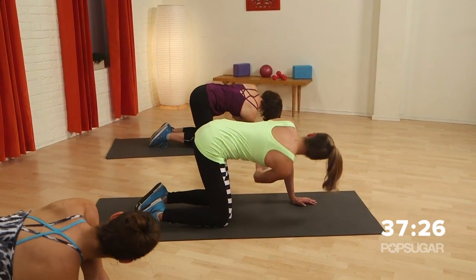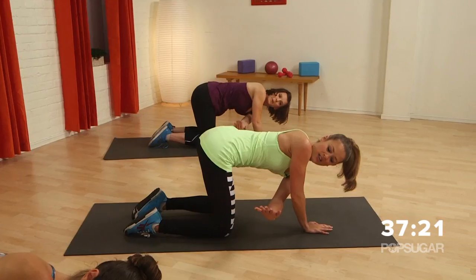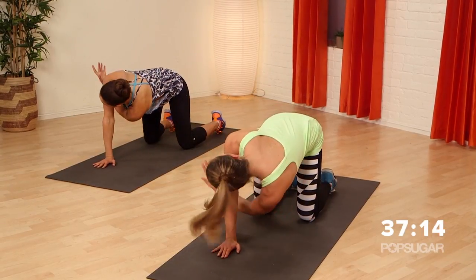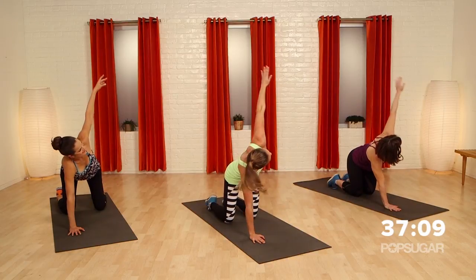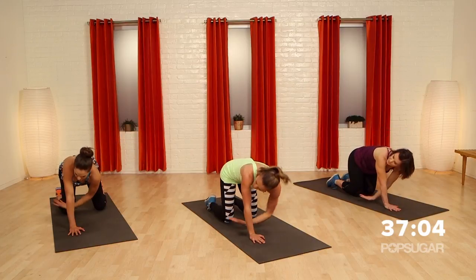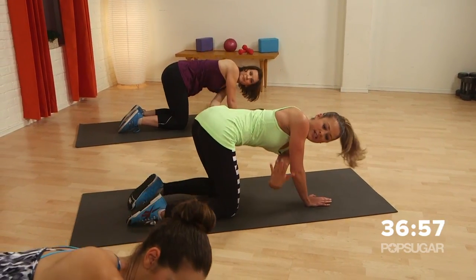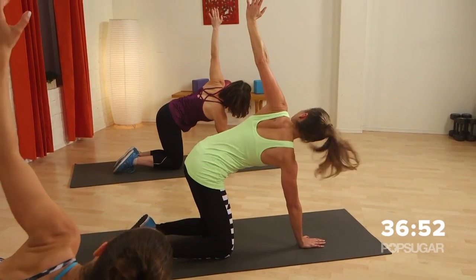Get this last one in and we're going to switch sides. You might find that one side is tighter than the other. Rotation is so important and everybody forgets — you've got to twist. If you want a strong core, you have to have strong rotational muscles, and you've got to make sure you have the mobility first. Last one — reach under, reach up.